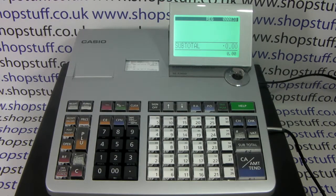Video demonstration of how to reprogram your Viper barcode scanner if using with a Shopstuff supplied Casio cash register.